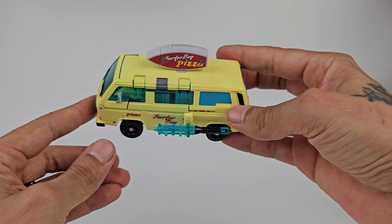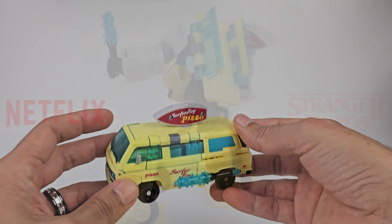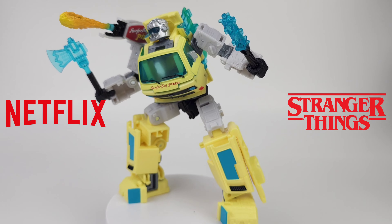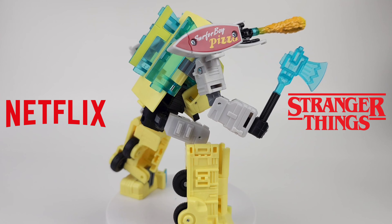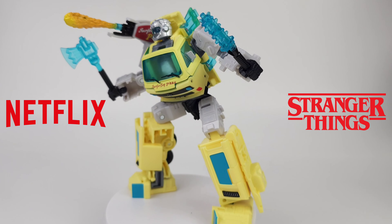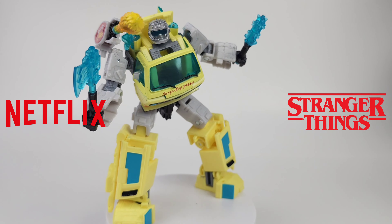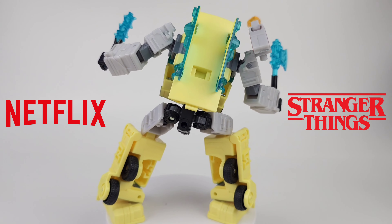Really nice transformation, pretty easy overall. Thank you guys for watching this video on the Stranger Things crossover Surfer Boy Code Red - a very very nice figure. I definitely recommend it; it's priced at about $40 which I think is not bad. Got this from Target and it came in early. If you enjoyed this video, give it a thumbs up; if not, a thumbs down. I'll see you next time here on Prime Energon - peace!